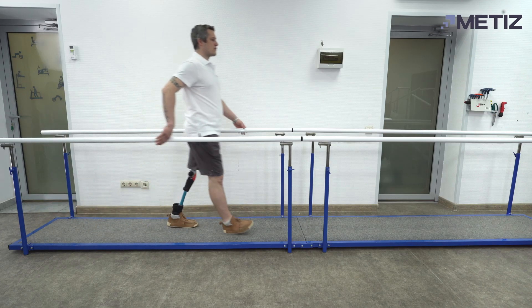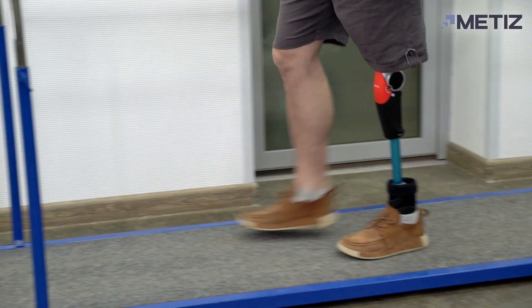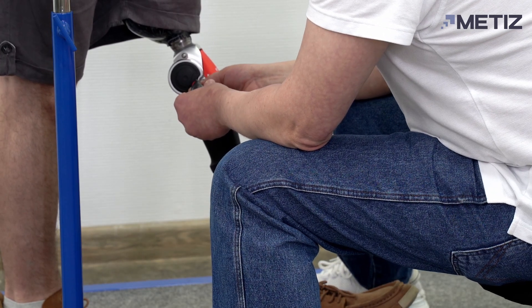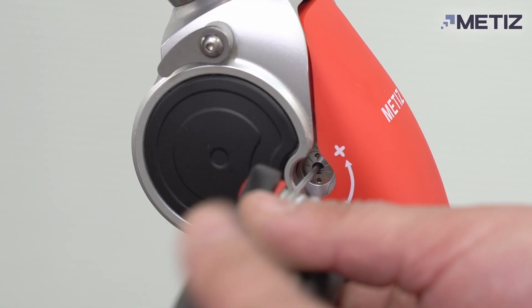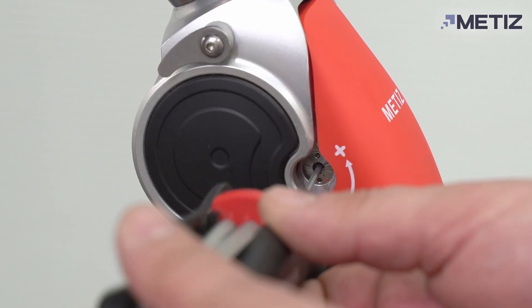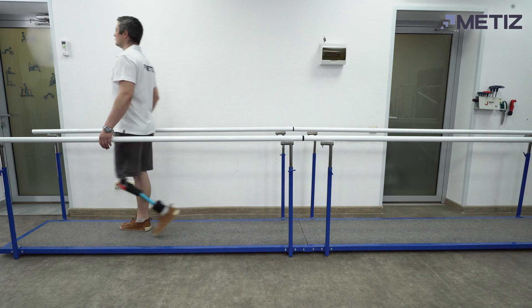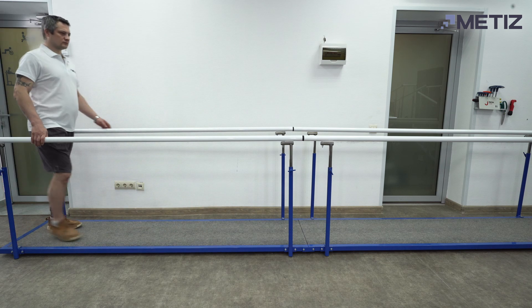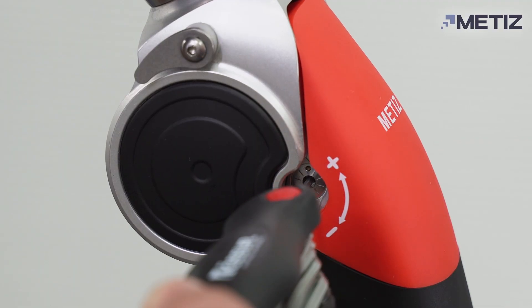Valve F regulates flexion, or the angle of heel lift. At factory settings, the heel lifts high and interferes with walking. Set the regulator to the maximum value and ask the patient to walk to feel the difference. At the maximum value, the flexion is small, which is also uncomfortable for the patient. Make small changes, step by step, to adjust the setting to the opposite direction.